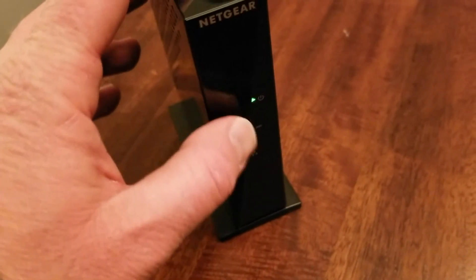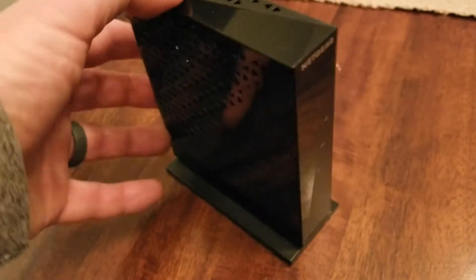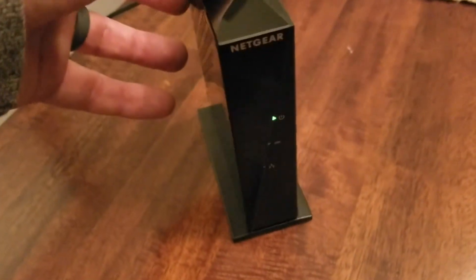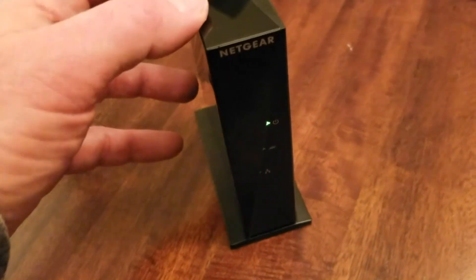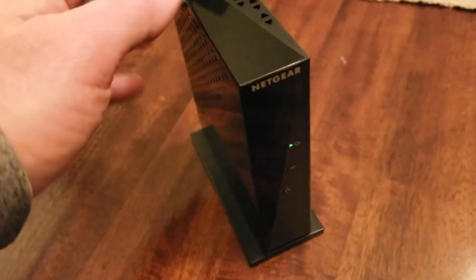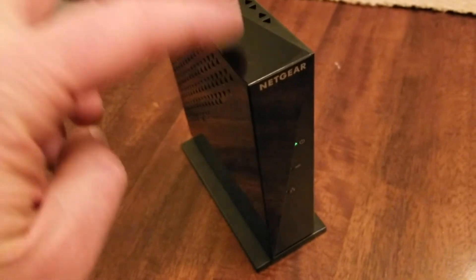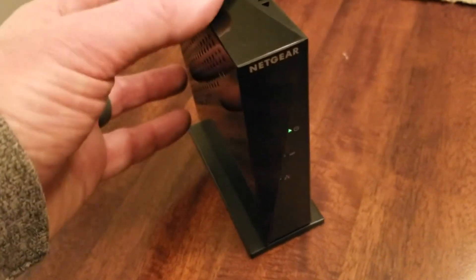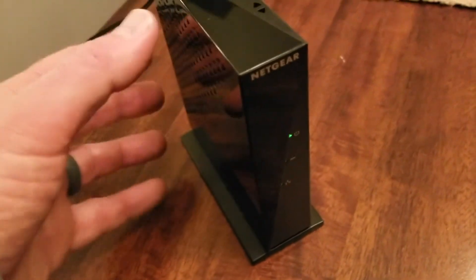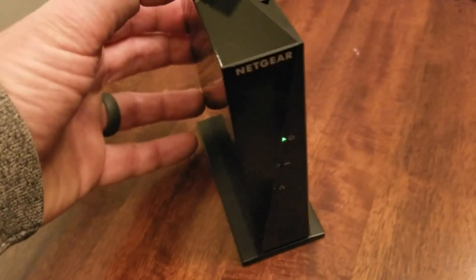There you can see we've got that green light. We're not connected to anything with this — it's just operating in the power on position — but a full recycle has now been complete. So that's all you really need to do. Remember to find your default credentials, both the login and the passwords, in your instruction booklet if you've kept that, or you can Google this model number and find it on the internet.